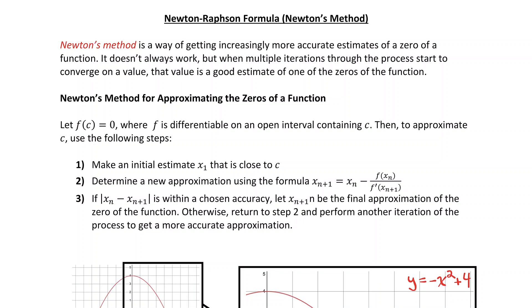Let me teach you about the Newton-Raphson formula, sometimes called Newton's method. It's a cool and intuitive way of getting increasingly more accurate estimates of the zero of a function. It doesn't always work, but when multiple iterations through the process start to converge on a value, that value is a good estimate of one of the zeros of the function.